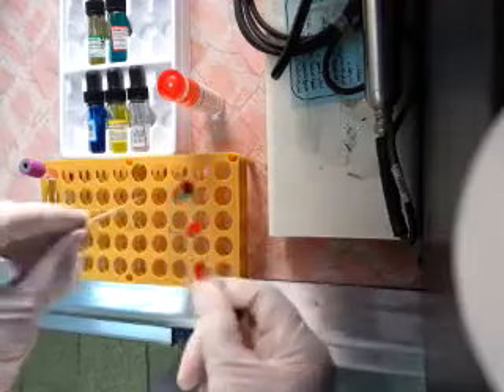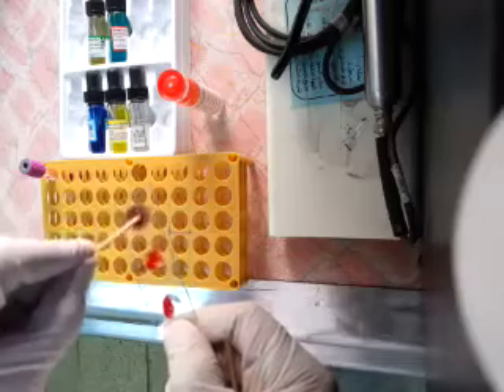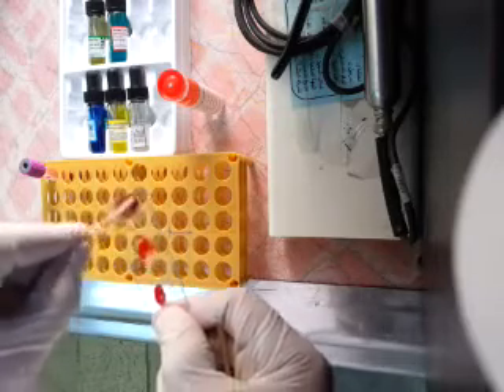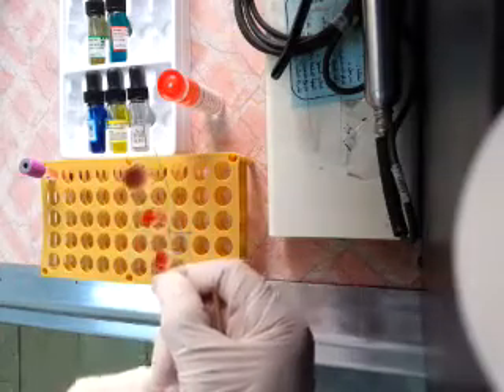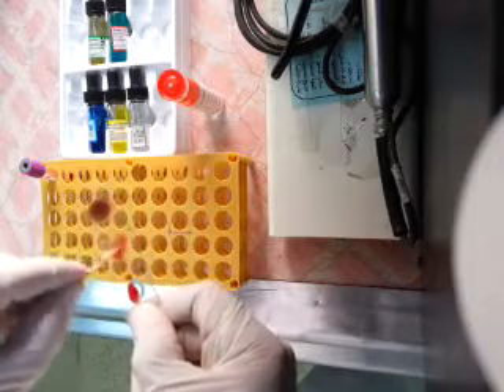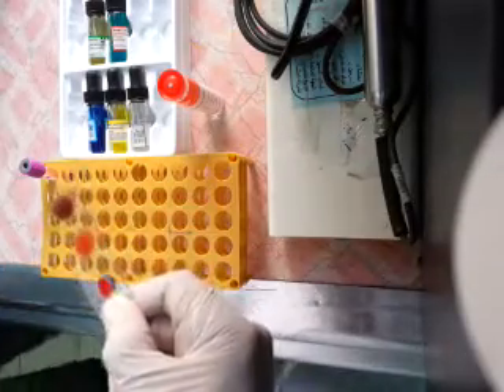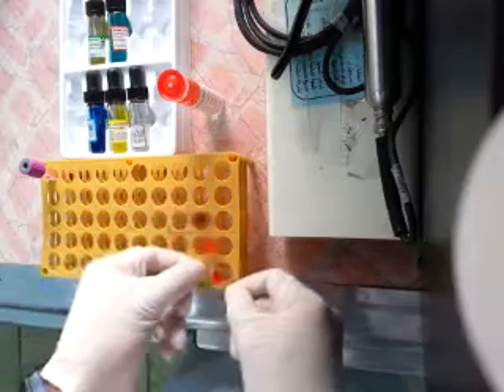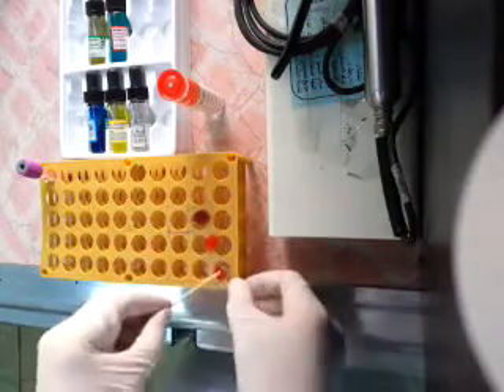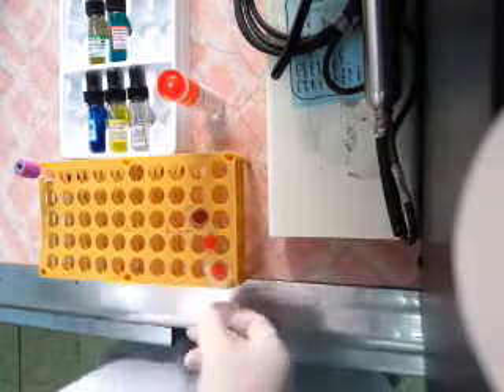We will make mixing. Next, we wait for agglutination. We tilt the slide to see agglutination for RH.